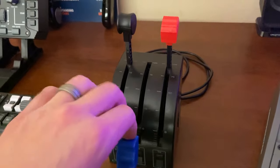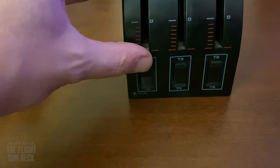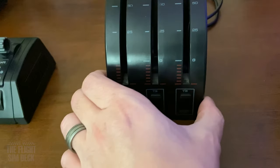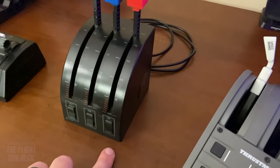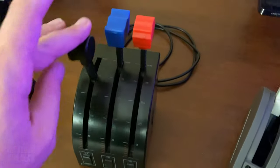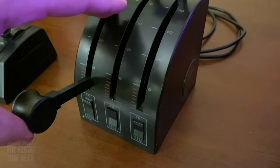Using these over time, the axes got kind of twitchy on both models eventually — probably just from dust and wear collecting in there. But you can set dead zones to ease up on it picking up those little twitches. These used to cost around $150; right now heading into fall 2022, they are around $50 to $60.